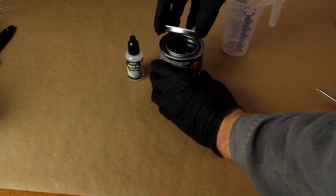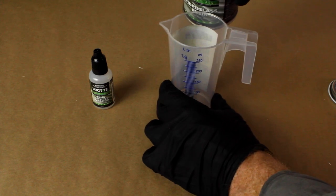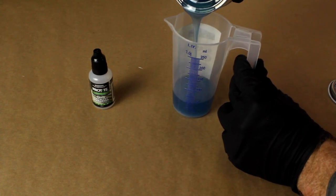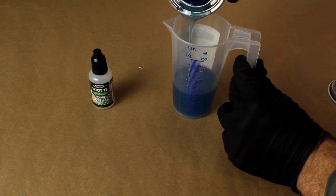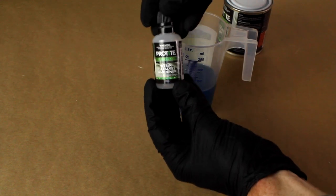Mix the resin and hardener as per the ratio instructions. On hot days, use 1.5 ml to 2 ml of hardener for every 100 milliliters of resin. Note that 1 milliliter of hardener is around 45 drops.